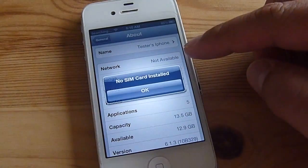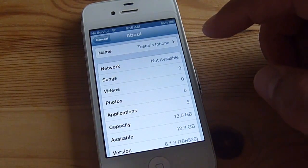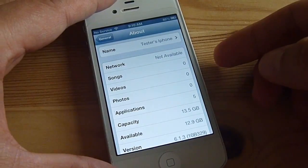Now you can see the network is gone. It says no SIM card installed. Once that's happened I'm going to go ahead and reinsert.